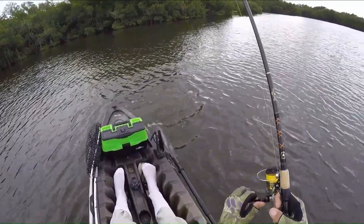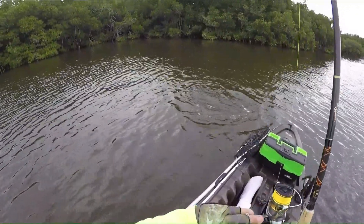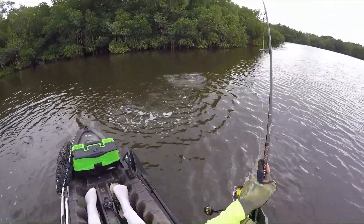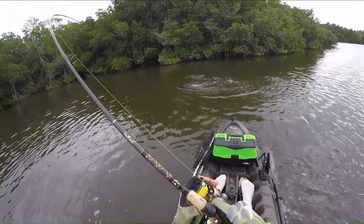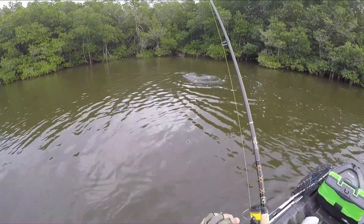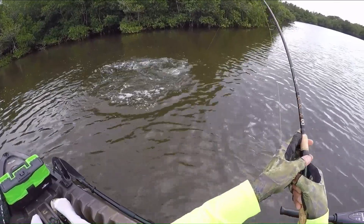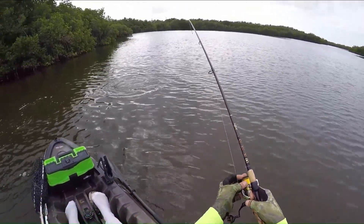Going to get our first look at her — it's actually a redfish, I thought it was a snook. Very nice looking fish. It's a redfish.